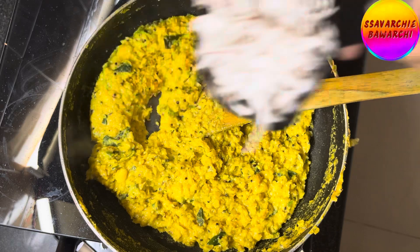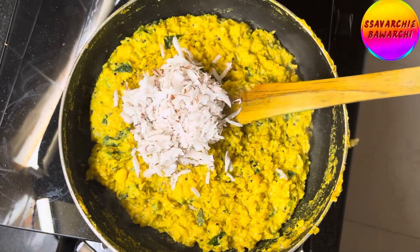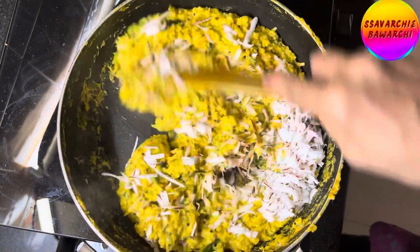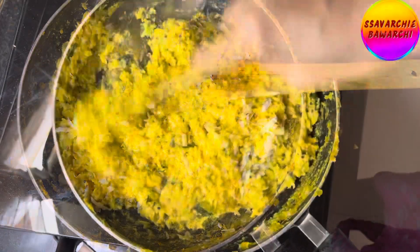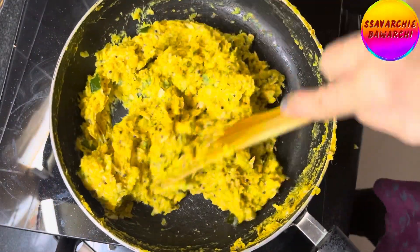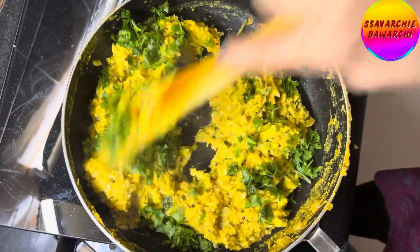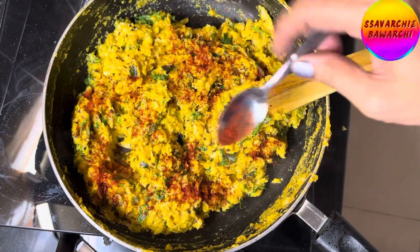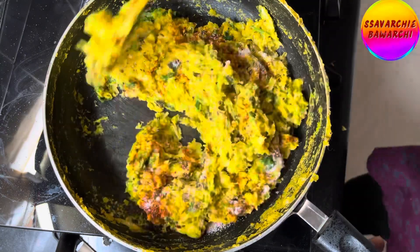Zest up your Bhutte Ka Khees by throwing in half a cup of grated coconut — it's the perfect crunchy twist that will have your taste buds dancing with delight. Add 1 teaspoon desi ghee to give a burst of sunshine to your dish. Then sprinkle some fresh chopped coriander leaves. Now season it with red chilli powder and salt to taste. Give it a good mix.